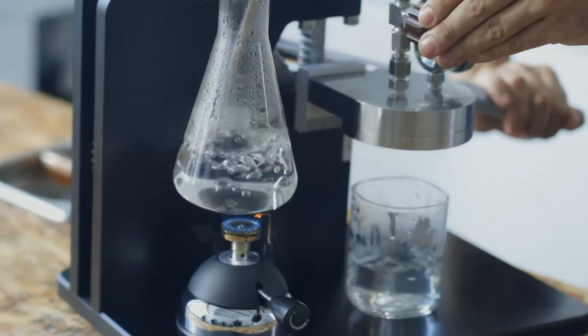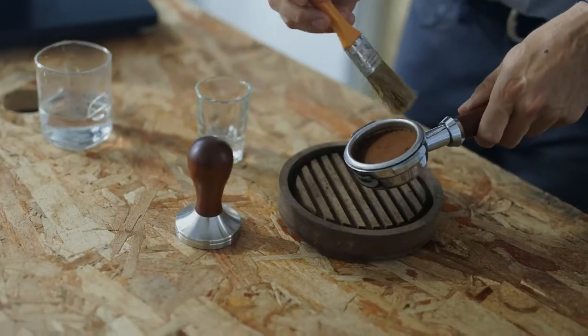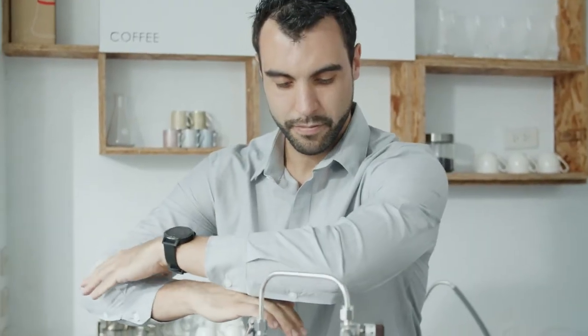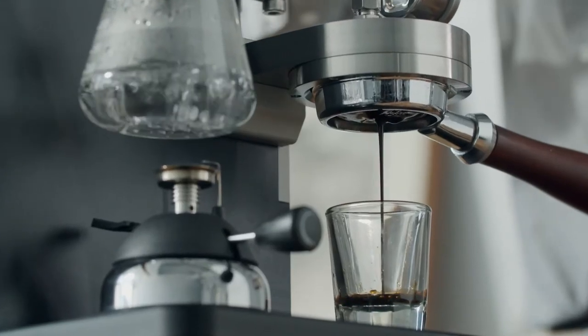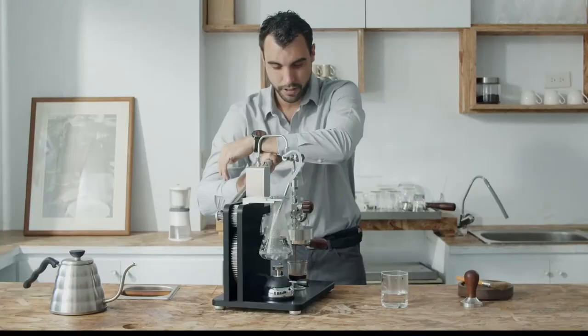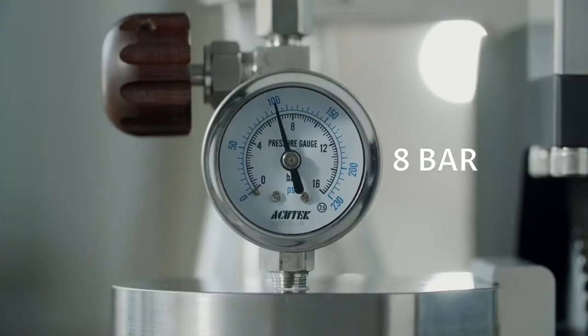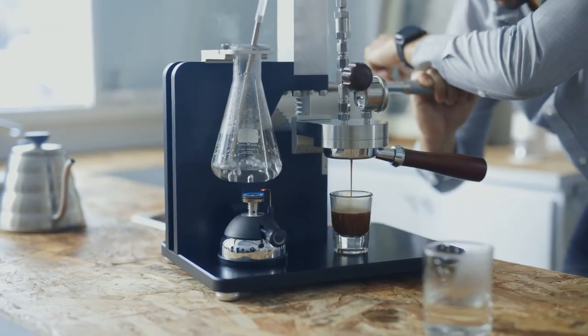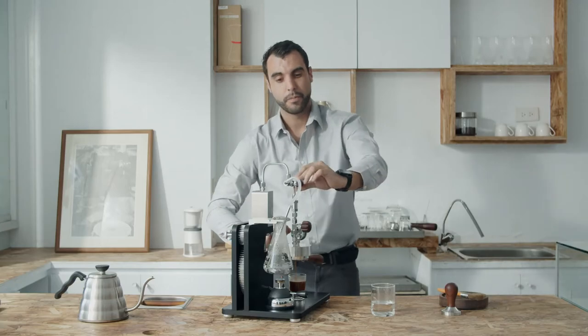Once you've done that, you have to press your coffee and go down. You have to reach 8 bars here — the perfect pressure. And once you've done it, you can enjoy your coffee.